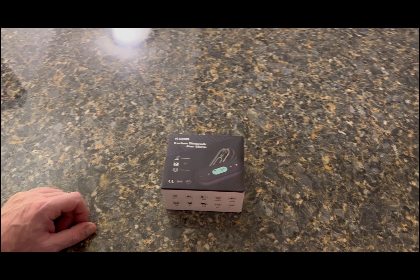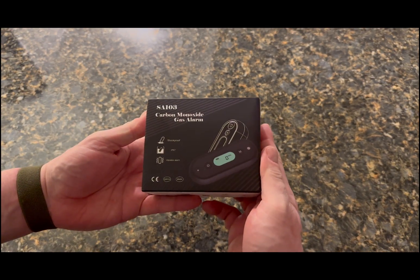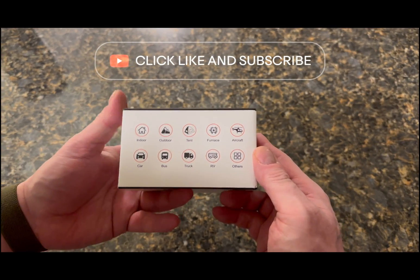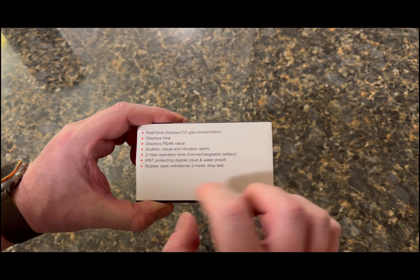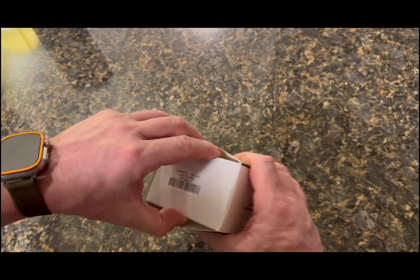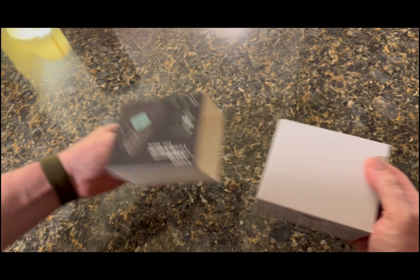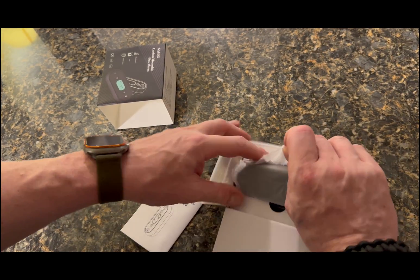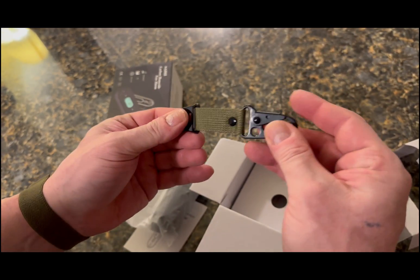Okay, we have the GZ Air carbon monoxide detector. These are the different possibilities — airplanes, trucks, cars — you name it, you can put this in. Let's go ahead and unbox this. It got stuck here on me for a little while — I didn't want to rip the box — but it just pushes through. Okay, let's open this up and we have pretty good documentation and the actual carbon monoxide detector.